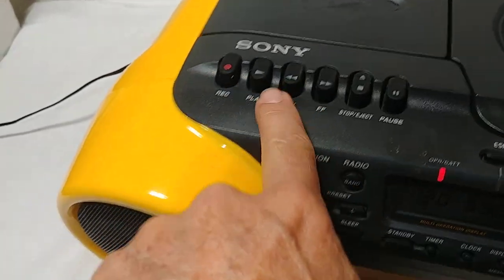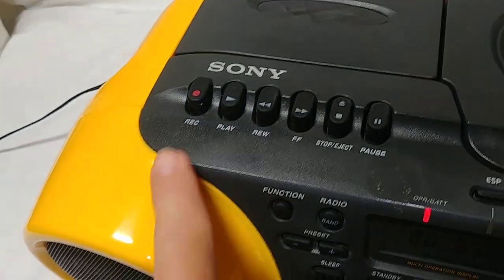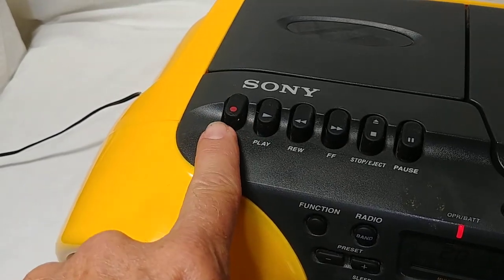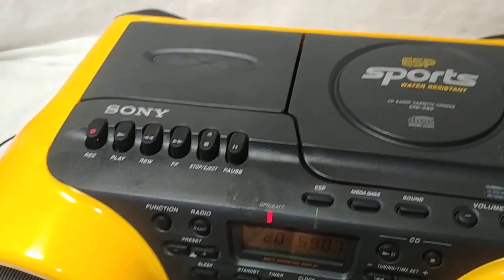Up on top here's your cassette with all your normal cassette functions. It also records — I don't think it has a built-in microphone, so it won't record voice, but it will record from the CD or the tape.